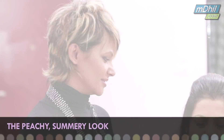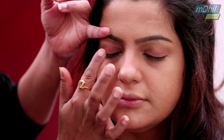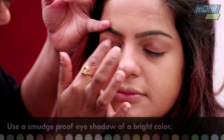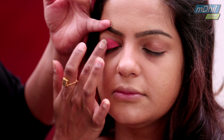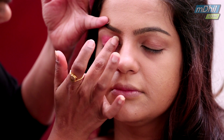Today I am going to show you a very peachy summery look. I am starting off with a creamy eyeshadow. Keeping the climate in mind, you have to ensure that your eyeshadows don't get smudged. This is a cream one which doesn't budge. Even swift strokes is the key to achieve a proper even look on your eyeshadow.